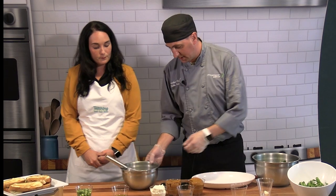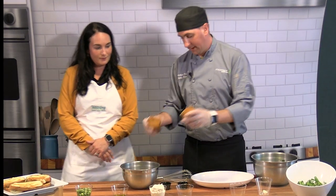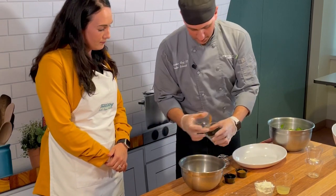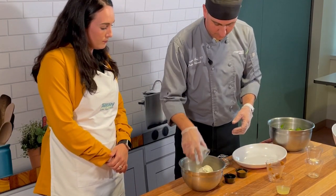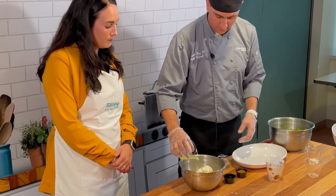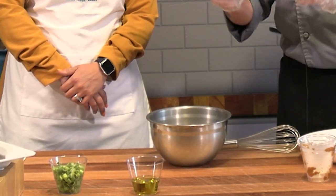The next step is the spread. With the spread, combine the canned pumpkin in a bowl and whip it together with ricotta, lemon juice, cumin, and black pepper.